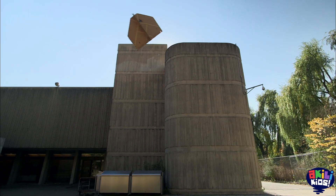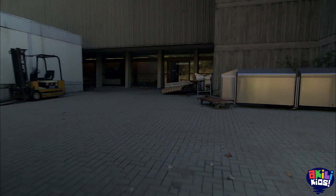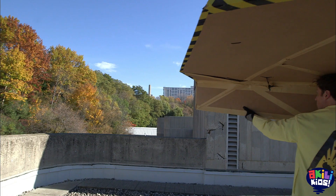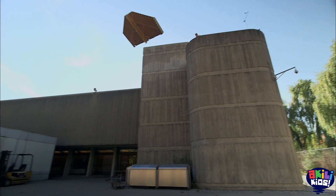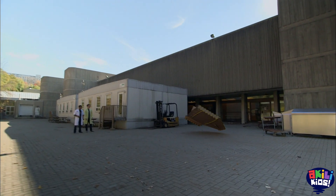All right, Phil, we're in position. Our first attempt didn't go so well. Looks like we have a bit too much pitch. Our second attempt still had a bit too much pitch.